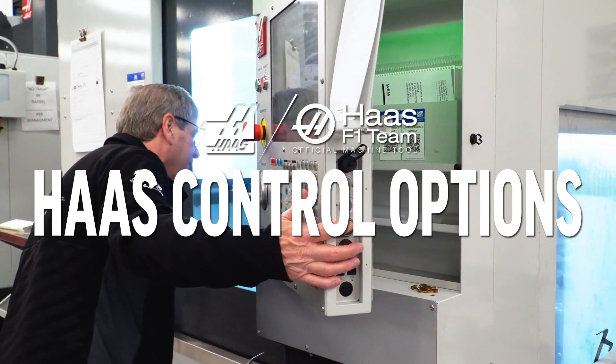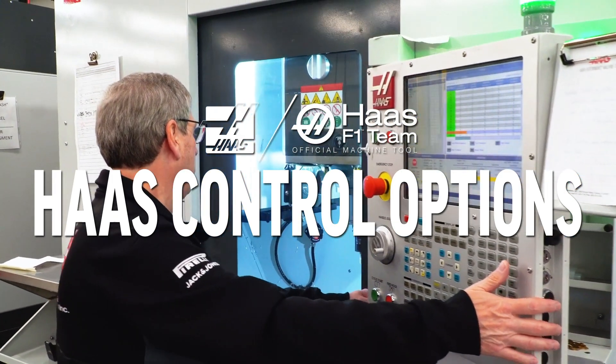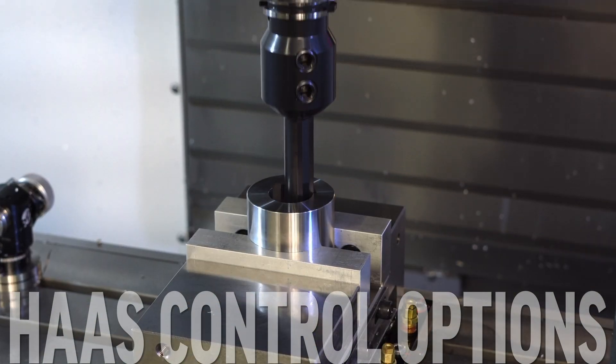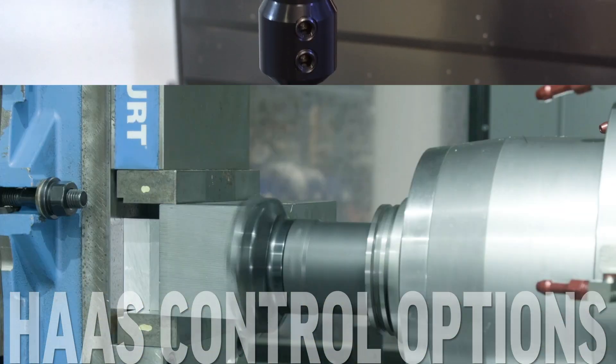The control is the powerful, reliable, and adaptable heart of your Haas machine. With over a quarter of a million produced and operating today, the control is the tried and true cornerstone of your machining operations.